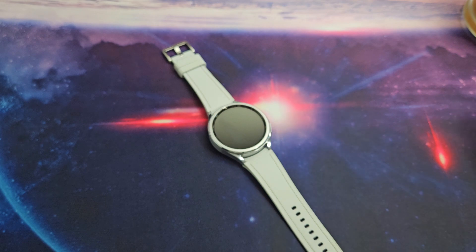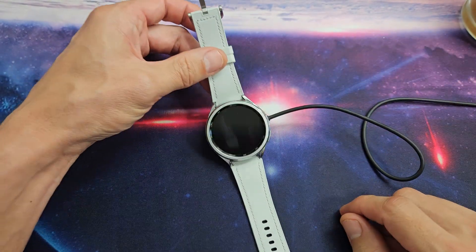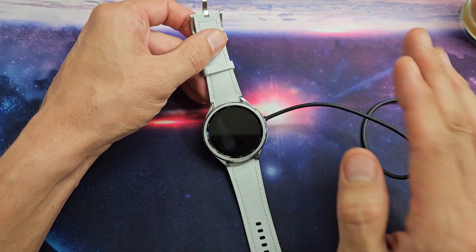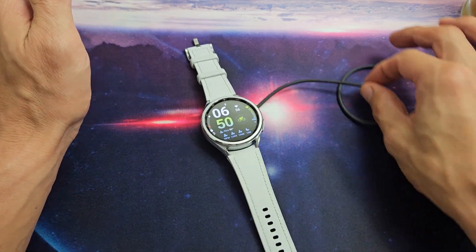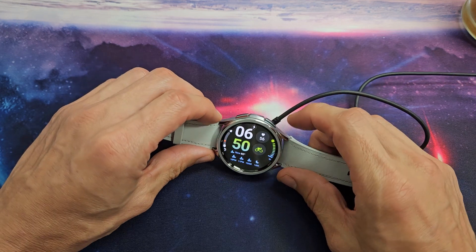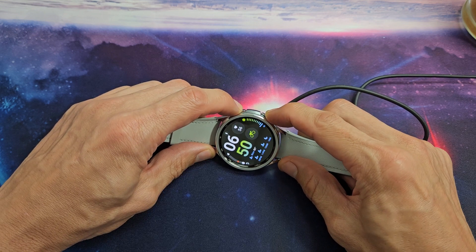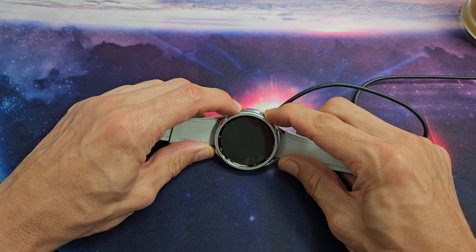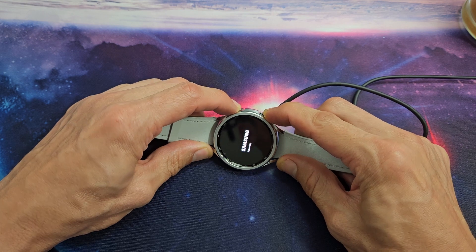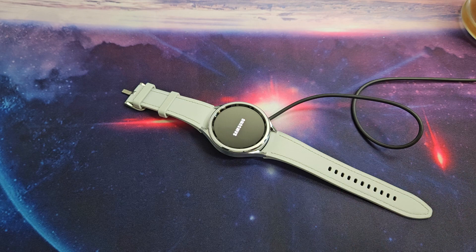So your screen is still black — no problem. Grab your charger and plug it in. Yours is probably still going to be black, but go ahead and put on the charger, then wait like 30 seconds. After 30 seconds, while it's still plugged in, press and hold both buttons while it's charging. Keep holding until we see a Samsung logo appear. There it is. Go ahead and let go and let it boot back up, and hopefully the screen turns on. If it goes back to the black screen, no problem — we're going to go to the next possible step.